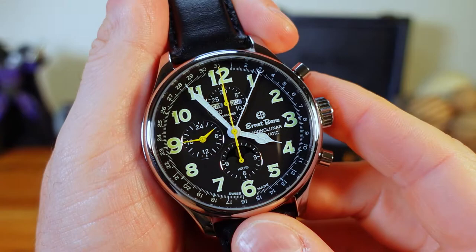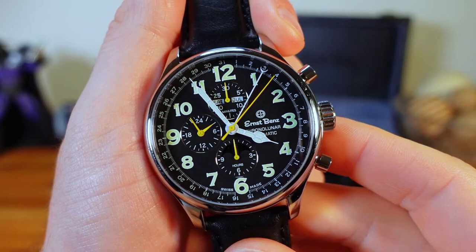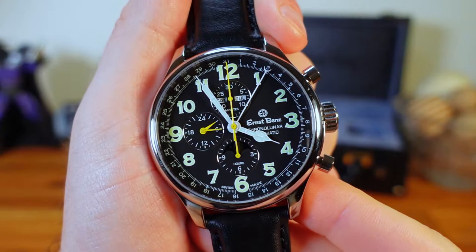Setting the chrono function is the same as most other watches in this category — a simple press of the top pusher will activate the chrono hand. To stop the function, press the top pusher a second time. After stopping it, pressing the bottom pusher will reset the hand. This feature works the same on all three models.